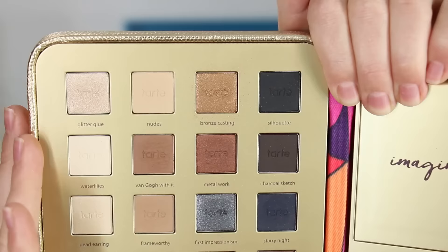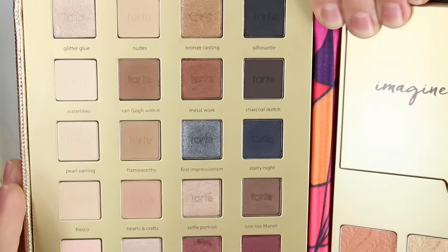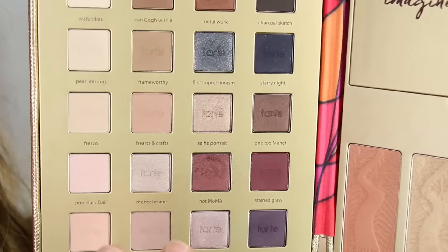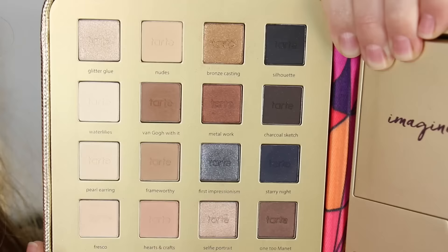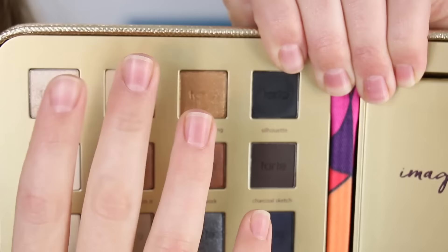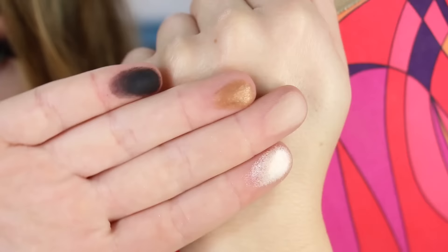Getting a bit closer, there's a nice array of both mattes and shimmers, including matte highlight shades and matte transition shades, which I enjoyed. Today I've got on some of the burgundies. I'm going to swatch four across the top — some of the shades feel a little bit stiff and you have to dig your brush into them, but they built and blended for me.